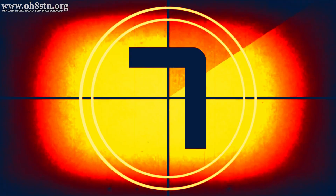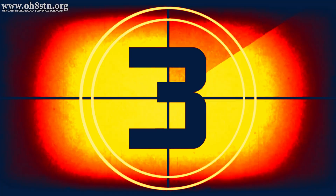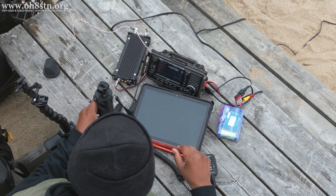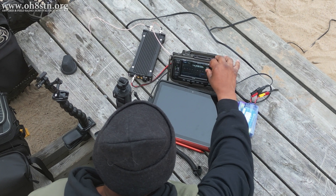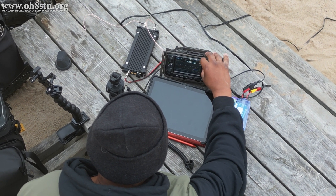You are listening to the emergency broadcast system. This station broadcasts emergency news and official information on air for a signed area. Welcome back guys. Oscar Hotel 8 Sierra Tango November here from Survival Tech Nord. As promised in the last video, in this video we'll be doing a portable ham radio field test of our ham radio battery pack.